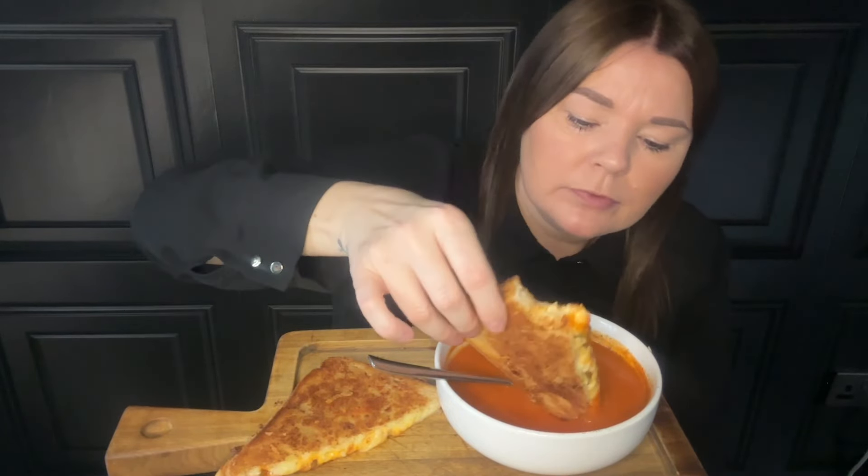Anyone watching — these are not cheese toasties. Grilled cheeses are much different in flavour; much better with the bread getting fried instead of toasted. Toasted, cheesy, spicy — oh, just delicious.